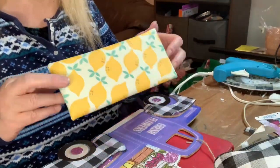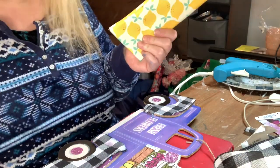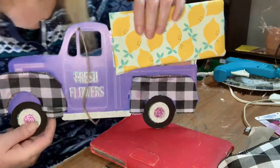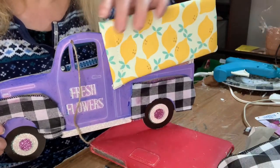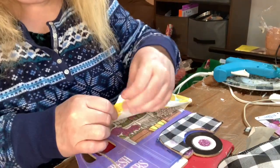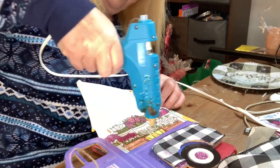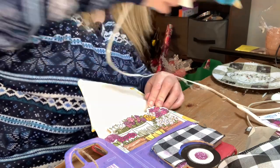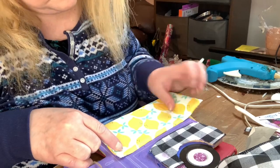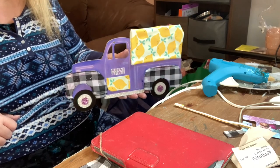I had this eyeglass case from Dollar Tree and decided to cut it in half. I measured where I wanted it to go, because I wanted it to look like there were lemons in the back of the truck. I cut it a little bit and just glued it on — it was pretty easy to do. The hardest thing was finding the lemon items. Here's what the truck looks like when it's finished — now it says 'fresh lemons.'